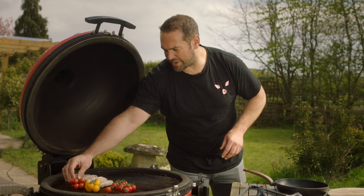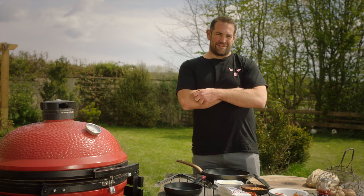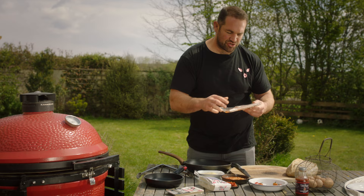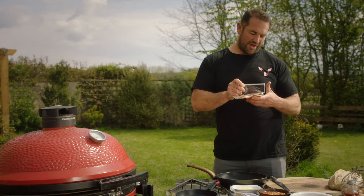This breakfast is for four people, but if you're really hungry, two — and I'm pretty hungry. So we've got the sausages and the tomatoes roasting in the barbecue at the moment. Next up is bacon — our black treacle thick cut double-smoked dry cured bacon, and we believe it's the best bacon in the world.